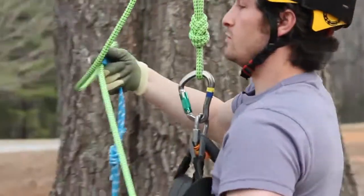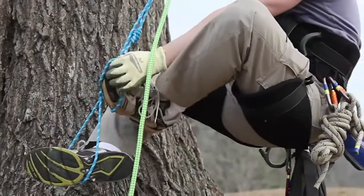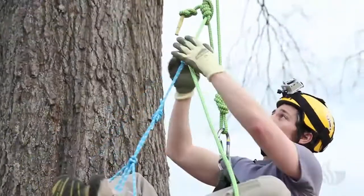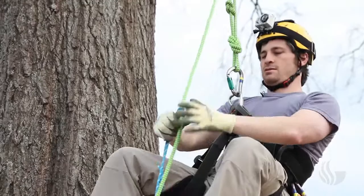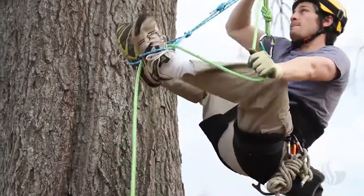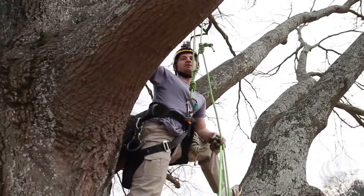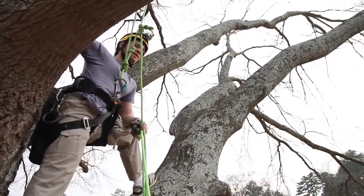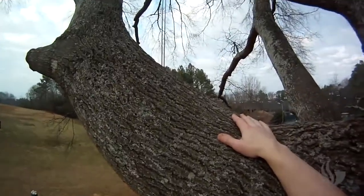Let me put my feet back in my foot loops. I raise my foot loop up, grab my rope, advance my magic knot. That's a sequence of just a couple of steps we do over and over. We're about 20 feet up in a tree now. This is a beautiful oak tree that we're in. What's great about tree climbing is you can hang out and just sit and relax and read a book, or you can keep on climbing and have a great workout.